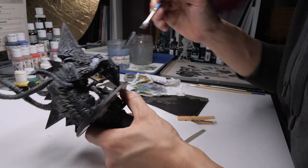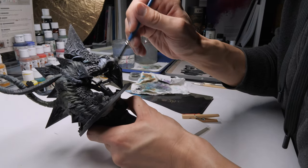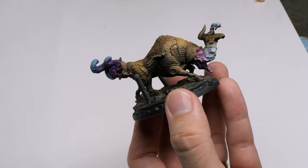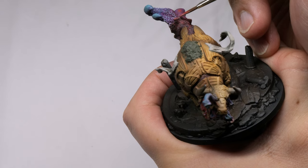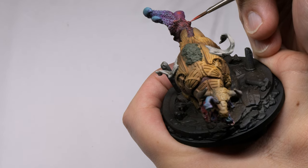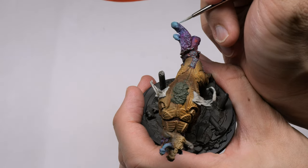Wet blending really is something you need to practice and come to grips with, but it normally exists in more of a base layer territory. Once you've gotten those nice transitions going, you then build up additional layers on top — picking out your midtones and your highlights. Once you've gotten there, you've done most of the base work.